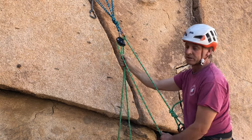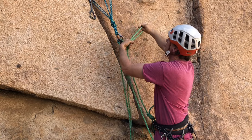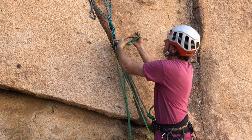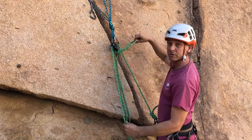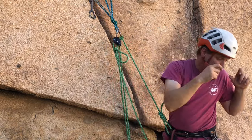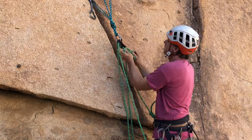Now if you want to take your partner's photo and they want to pose, you can go hands-free by tying an overhand on a bight as a stopper knot right close to the Grigri. Then your hands are free — go ahead and snap your photo. When you're done, just go back into belay mode.